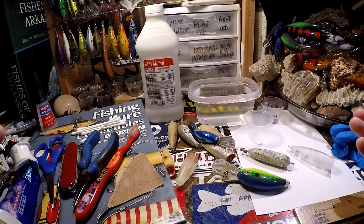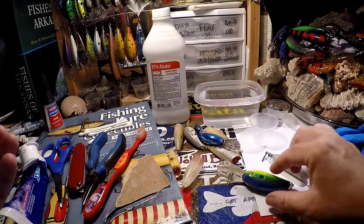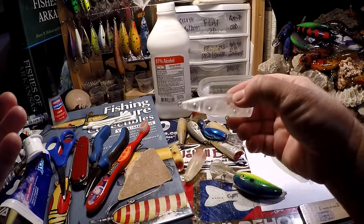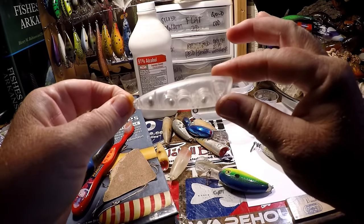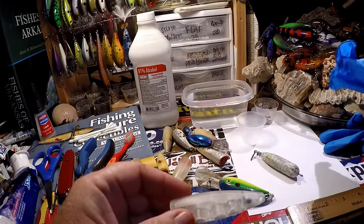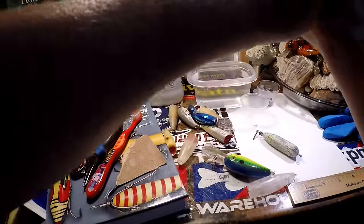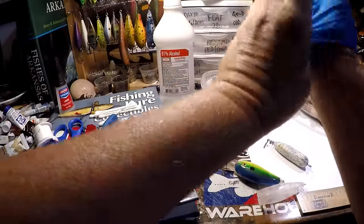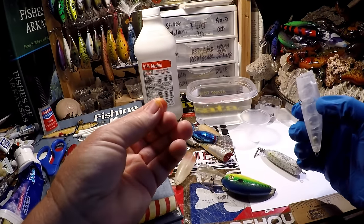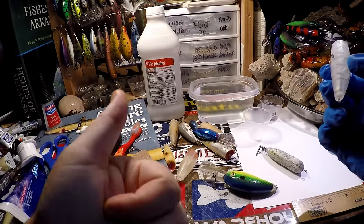Number one: what are you going to be using the lure for? Are you going to put it on a shelf and collect it like an older bait, or are you going to fish it again? And the reason we're going to be using gloves today — it's just a good idea. Your skin does transfer oils when you're painting and when you're prepping, so the least amount of oil transference, the better off you're going to be.